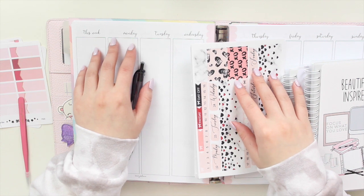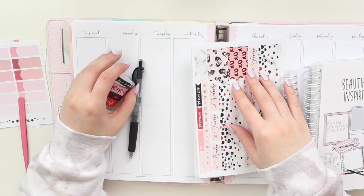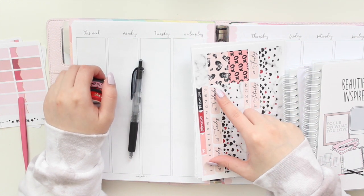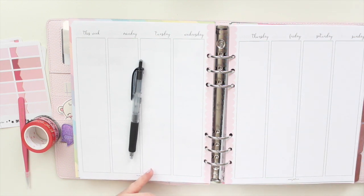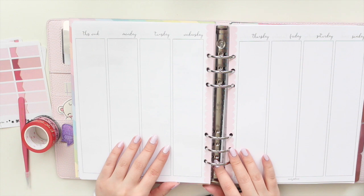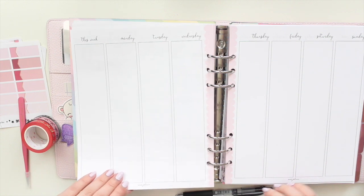Hey guys, welcome back to my channel. If you are new here, my name is Anna Jolene and I'm the author of the Glory MC series as well as the Minrise Beach series. I'm going to be doing a memory plan with me in my Oristal Cloud planner using my inserts from my shop, Anna Jolene Printables on Etsy. If you guys are interested in purchasing these inserts, you can find them there.